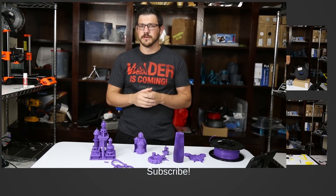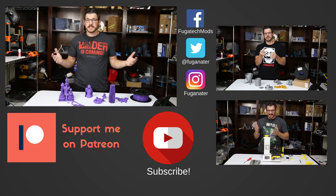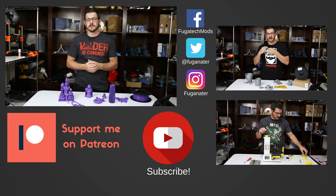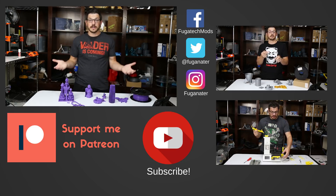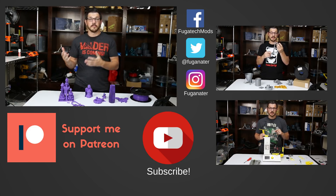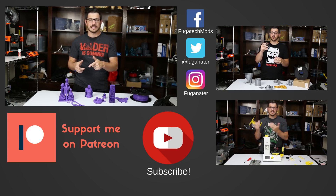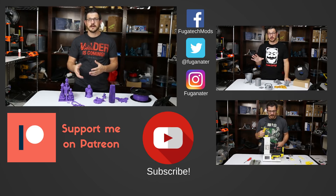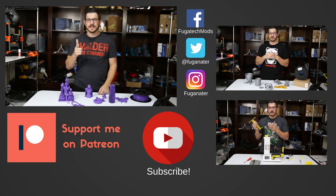That wraps it up. Thanks for watching, guys — I hope you enjoyed the video. If you did, give it a big thumbs up. Talk in the comments below — I'd love to hear how you liked the video and what you thought about this filament. If you want to stay in tune, make sure you subscribe and hit that bell icon so you get a notification when I upload new content or do a live stream. If you want to help me out financially, become a patron — donate a dollar or more, become part of the Patreon squad, and get access to my Patreon feed and after show. There are also affiliate links with coupon codes down below — save some money and help out the channel. Thanks for watching, and until next time, happy printing.